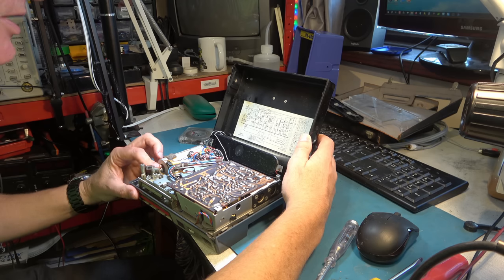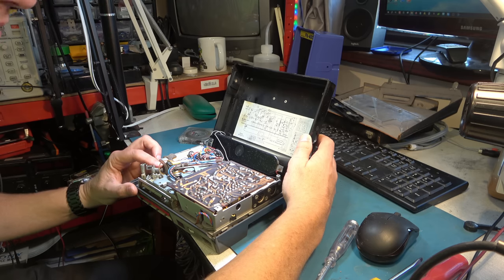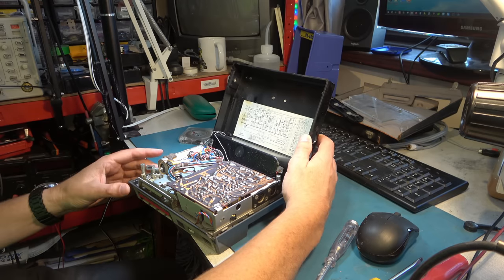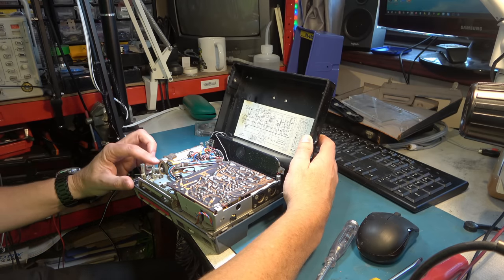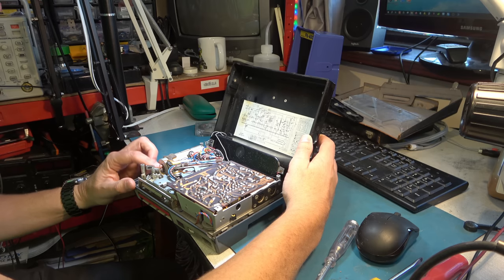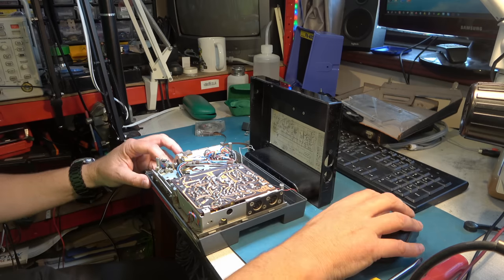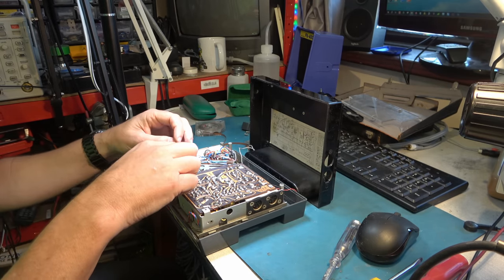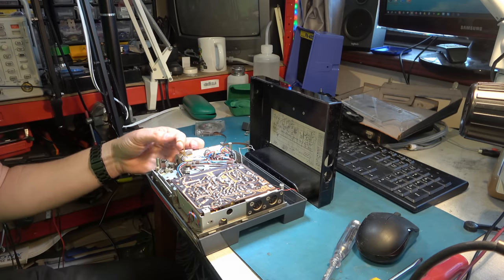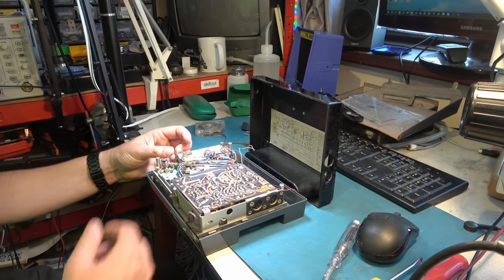I've just run this motor by hand and it seems a lot smoother and happier now. What a nuisance that we don't have the belt layout, because the motor's mounted one way and the capstan's the other way. And somebody's put an elastic band in there - that's never going to work. We need to get this apart and work out what drive belt it should have and where it should go.